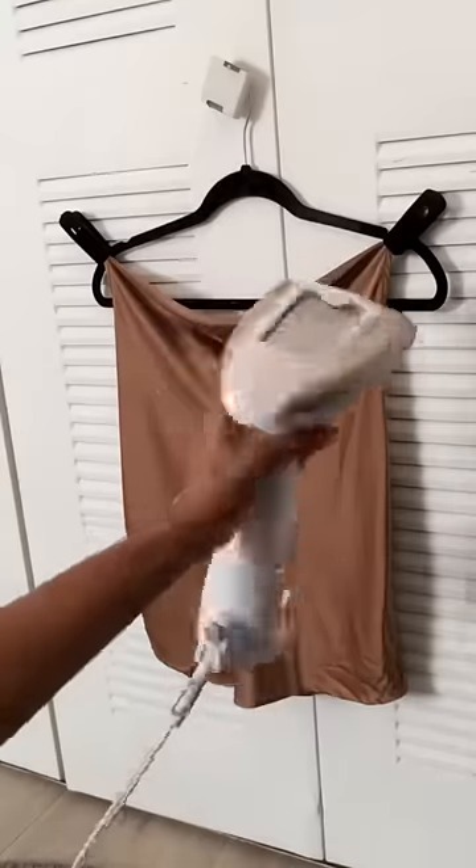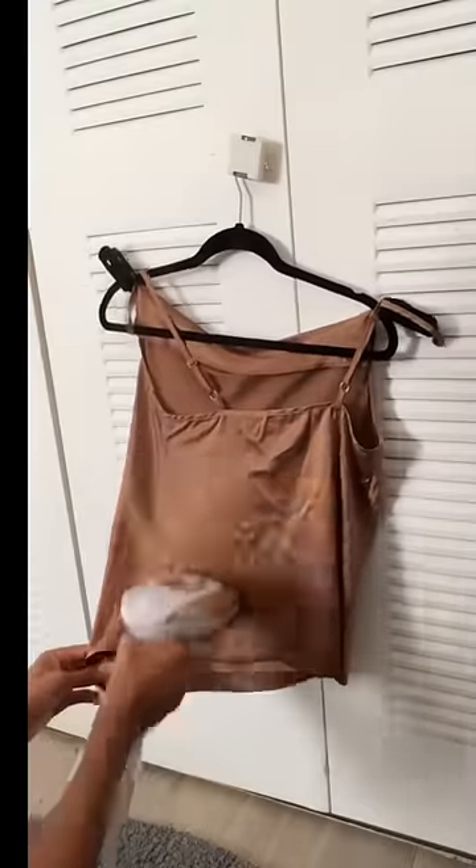Just look at the comparison: I did the front of the shirt with the other one, and then this is the back. See the difference?